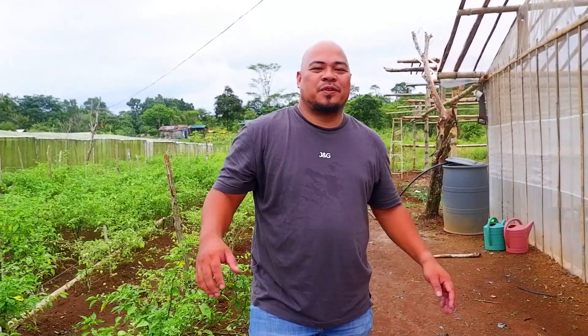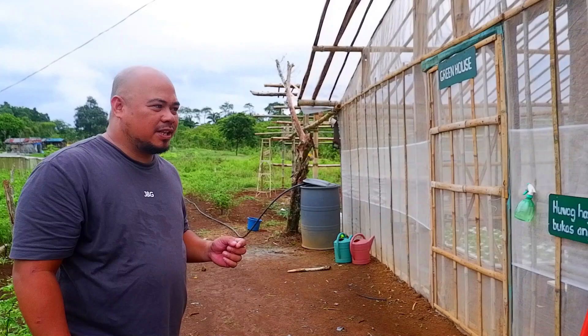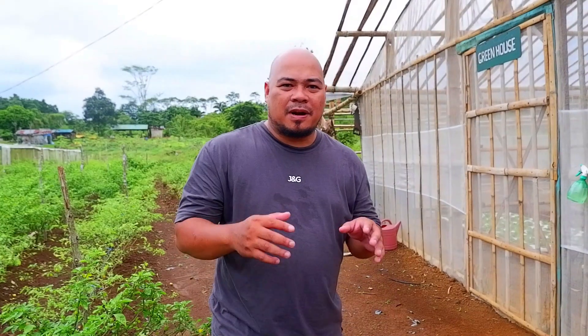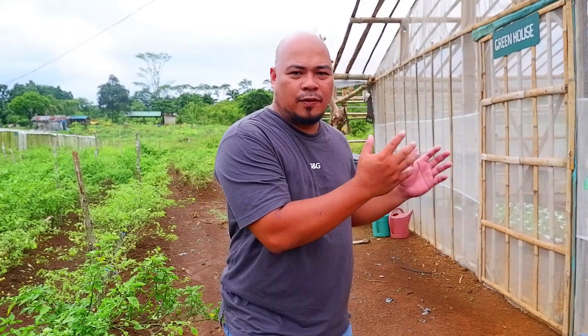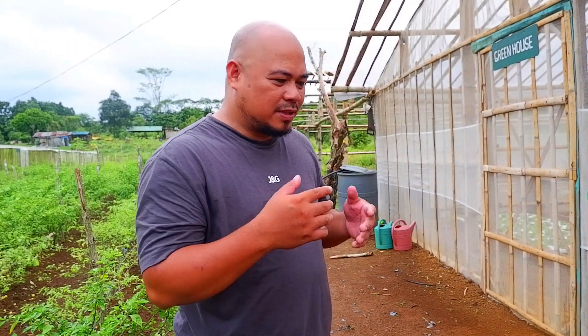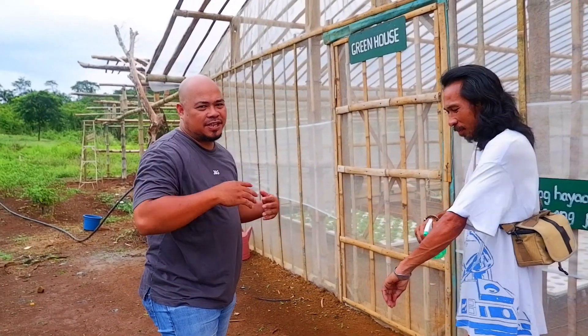Hi guys, it's another fun learning adventure in hydroponics and welcome back to my channel. For today's episode, I am here at Grace Forest Farm. Grace Forest Farm is somewhat organic — they have chilies here, habanero, and other varieties of chilies. Two months ago we started this greenhouse with the Kratky method, and today I'm going to update you about our Dutch bucket system. We don't have a water pump installed; instead, we hand water it every day five to ten times a day. Come on guys, let's go inside.